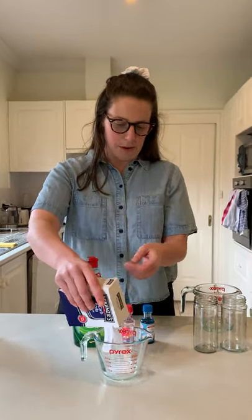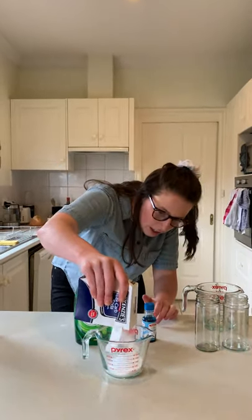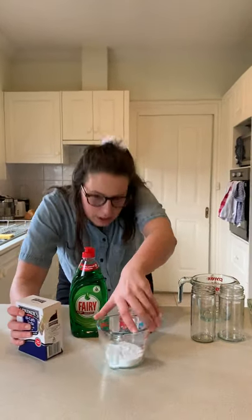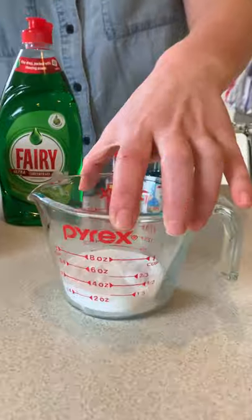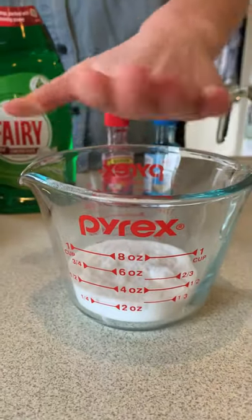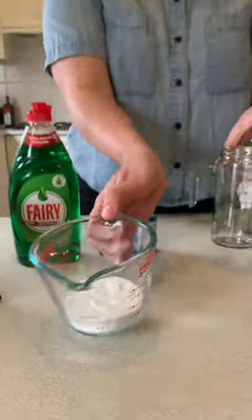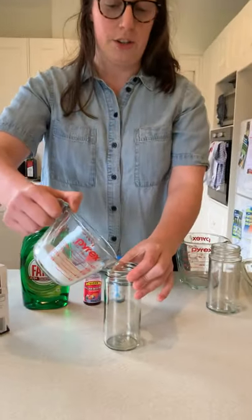The first thing we need to do is measure our ingredients. We're going to get one quarter cup of bicarb soda. I have my measuring cup here and I'm just going to measure one quarter of a cup. It's really important that we make sure it's all even and nice and flat. So we have one quarter cup and I'm going to add it into the first jar.